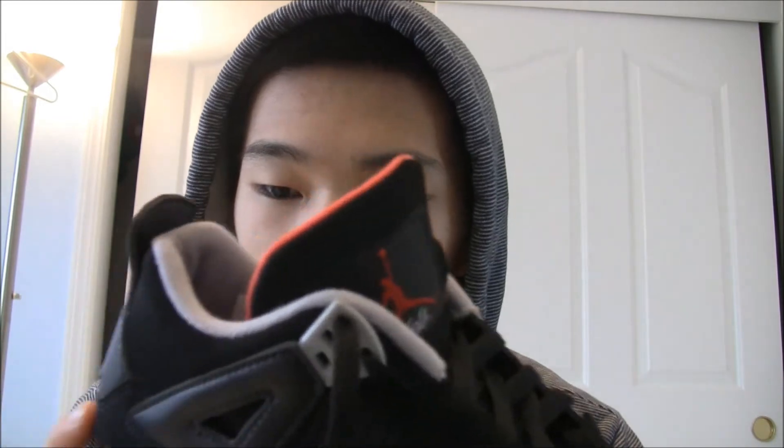The OG ones also had the countdown numbers on the inside, same as this shoe. And the high tongue — although some people say it was a little thicker on the OGs, but I can't really confirm that since I haven't seen that firsthand.